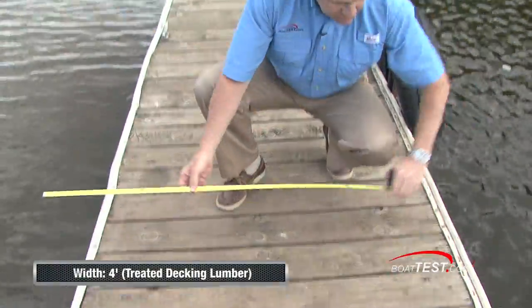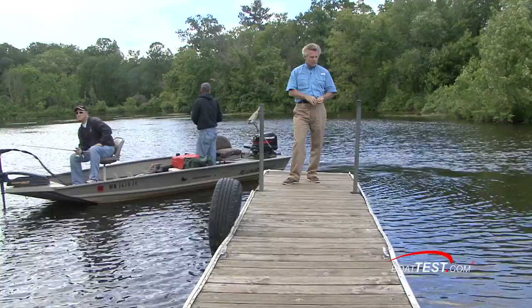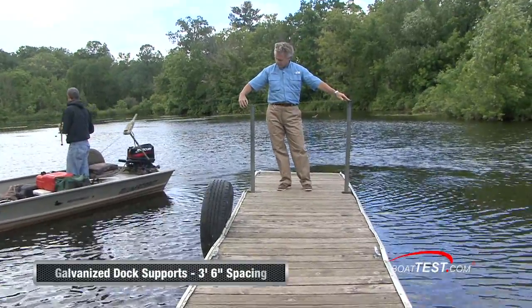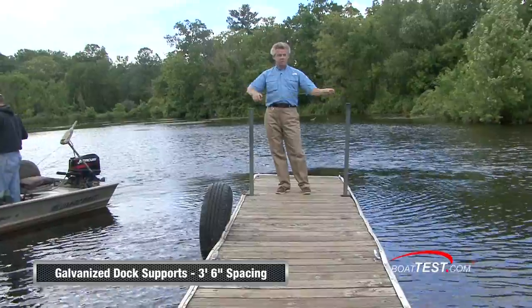With up to 4 feet of walking space, not only is this dock safe for professionals, but families as well. Notice the convenient dock supports that are 3 feet 6 inches apart from each other.